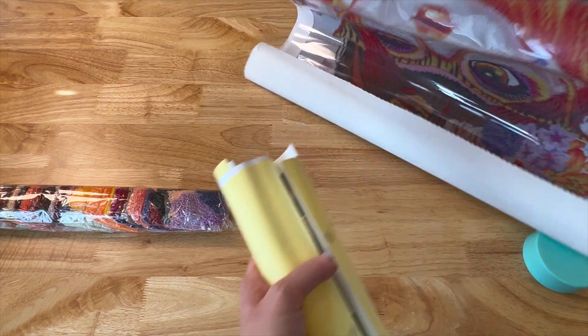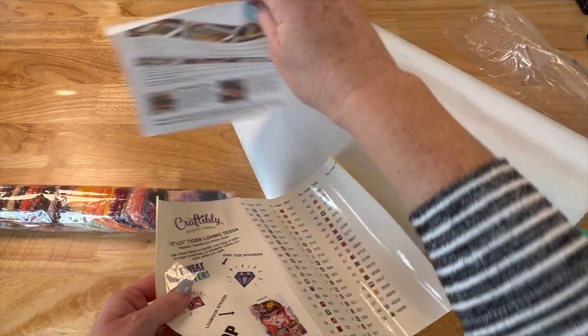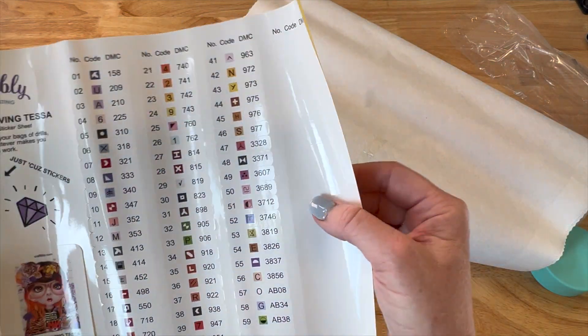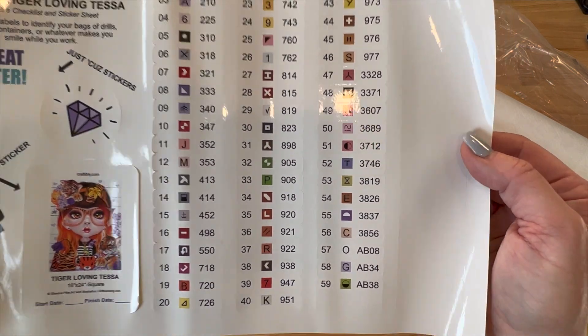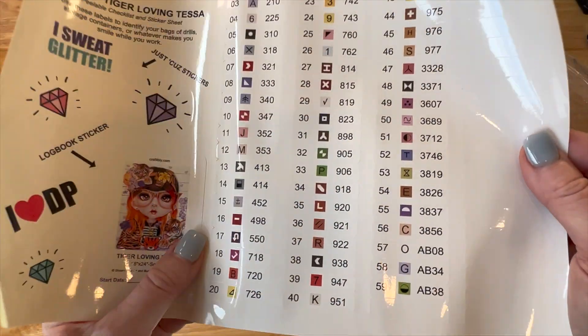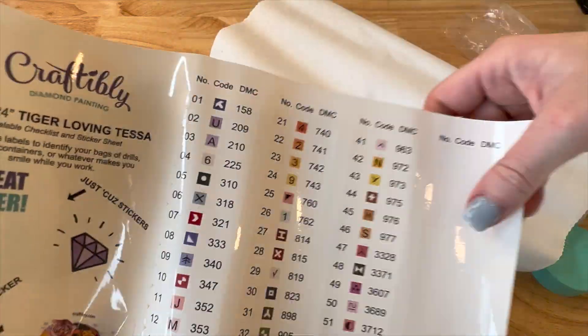Let's get the paperwork out before we take a look at her — she's cute y'all! So again, how-to diamond paint instructions, you get a letter from Craftably on the other side, and here are our stickers. We have got 59 colors and three ABs. Now there are no rhinestones because it's a square — remember, rhinestones are just for rounds. Again it's got the logbook sticker, individually cut peel-and-stick labels — just stick them on your container.